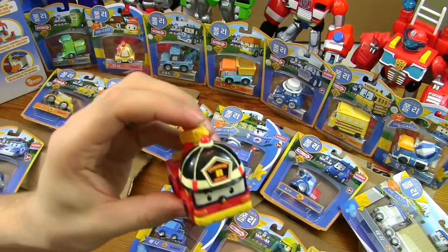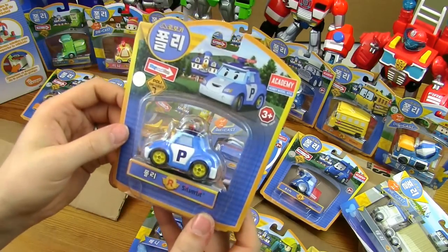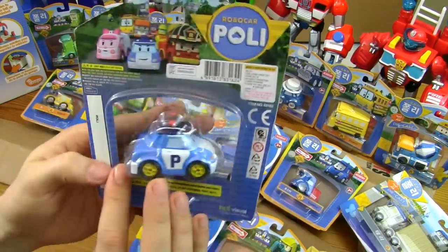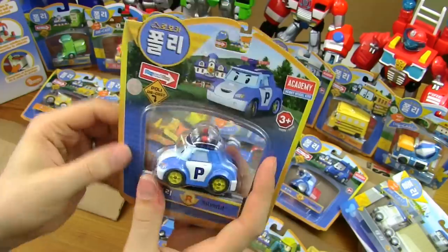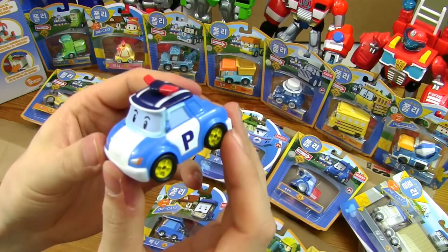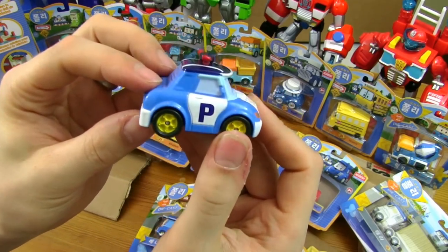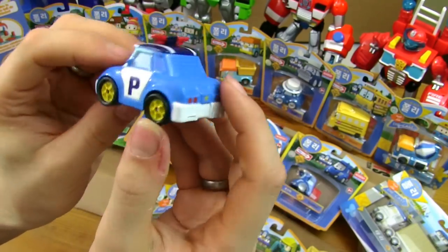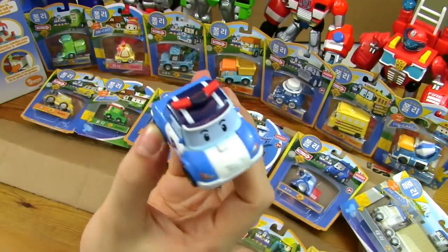There we go. Which one next? The police car one. Okay, so this is Paulie the police car. There's the back of him in his packaging. Let's get him open. There he is. And that's Paulie.